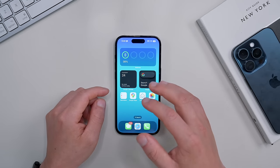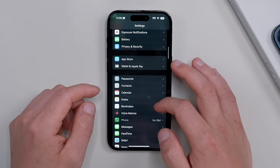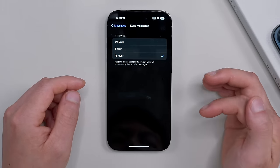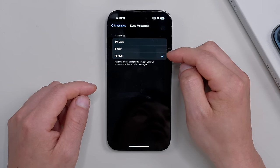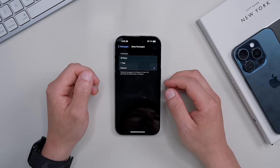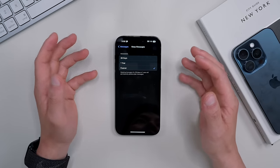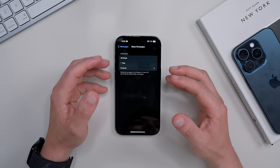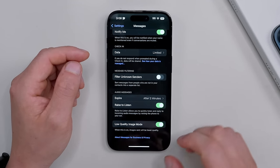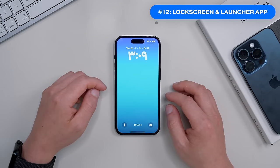We're going to save a lot of iPhone storage over time by setting up Messages properly. Go to Settings, scroll down to Messages, scroll all the way down to Keep Messages. I recommend switching this to One Year — auto-deleting older messages and photos will really help keep file sizes down massively. Also make sure Low Quality Image Mode is toggled on at the bottom, otherwise you'll turn your messages into another photo album storage.